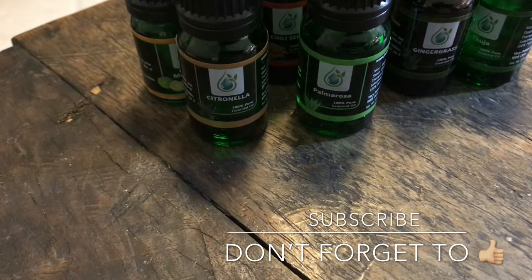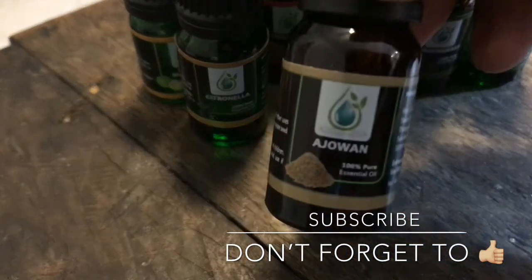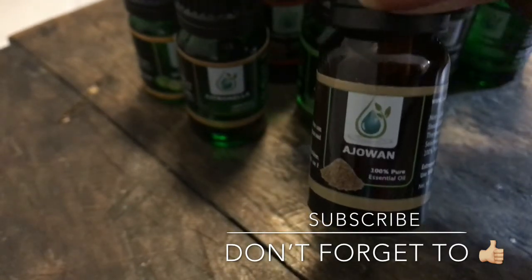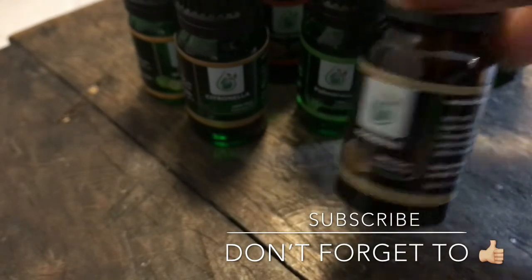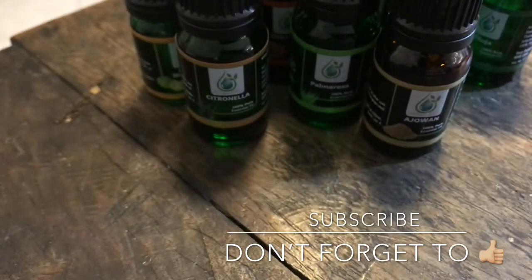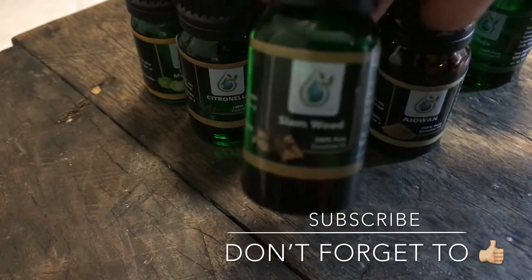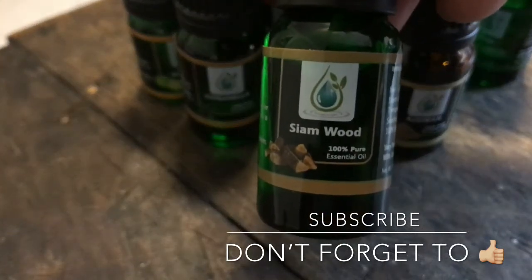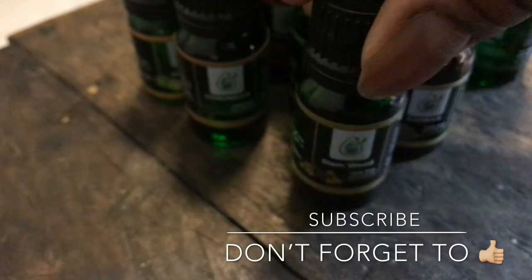There's no way, once you start collecting oils, you can just get one or two. There's just no way — not for me anyway. I heard a lot of good stuff about this one. I'm going to do some more research and let you all know. I don't go by what somebody tells me — I want to read and research for myself.